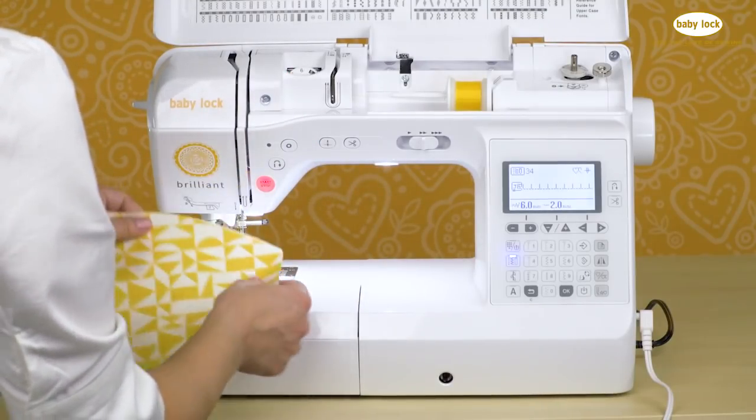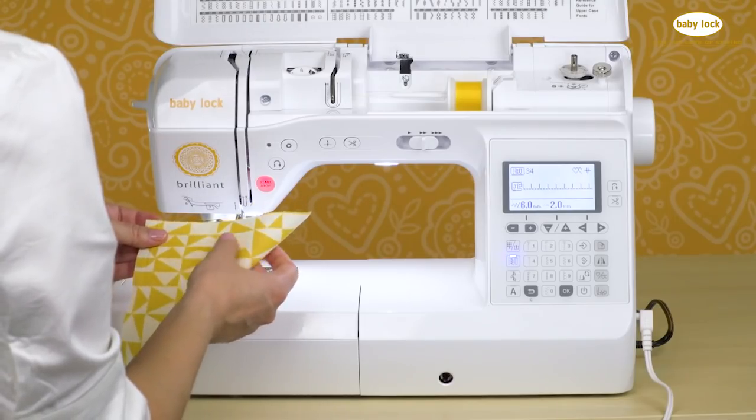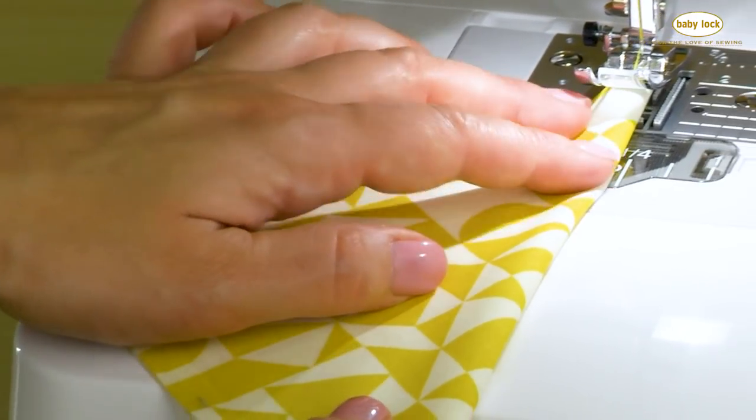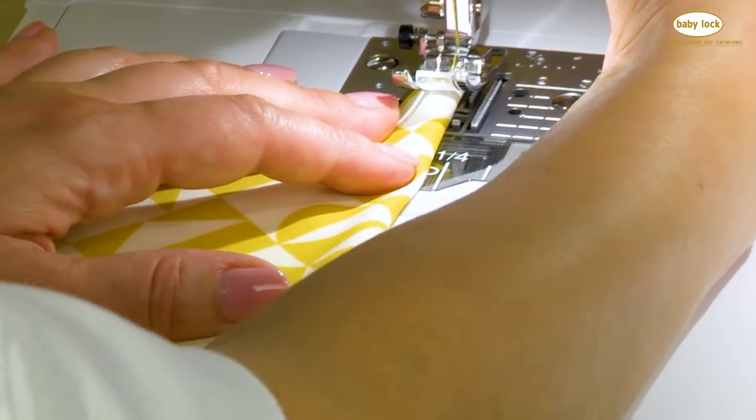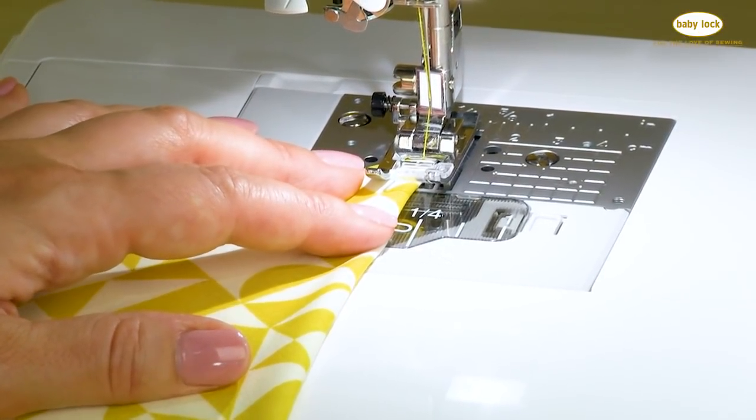When we stitch, we're taking a square of fabric and folding it in half, because when you create the shell tuck edge it's important that you're working on the bias edge of the fabric. Line up the fabric under the presser foot so that the edge is just to the right of the center marking in the foot.